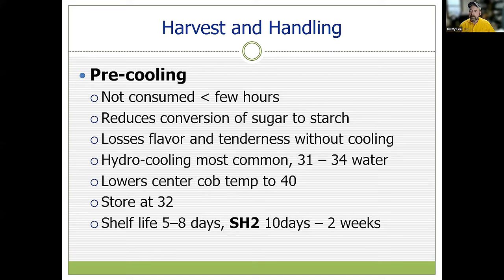Store the corn at about 32 degrees — not frozen, but as cold as possible without freezing — for longer shelf life. Forced air cooling will eventually get it down to 32 degrees and is certainly better than no refrigeration; however, that process takes much longer than water submersion and results in more conversion to starch. Once stabilized, SE types will have about a week's shelf life, while SH2s can have more like 10 days to two weeks of storage life.